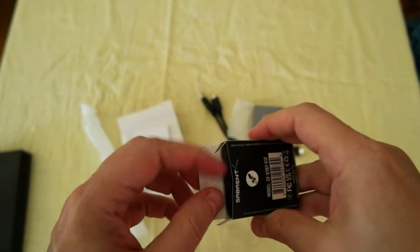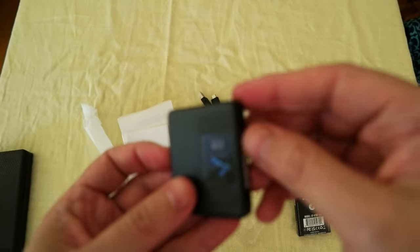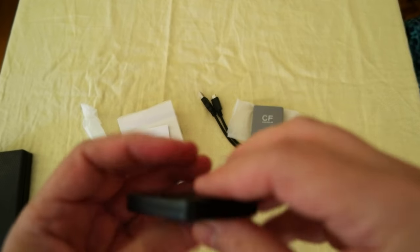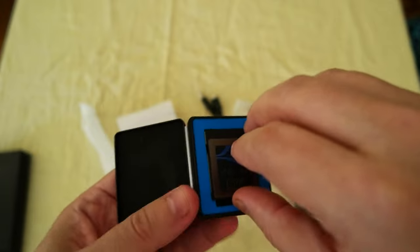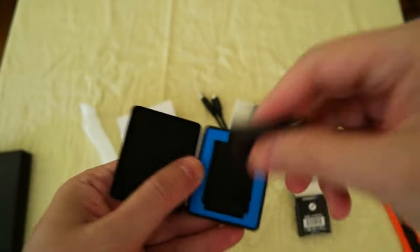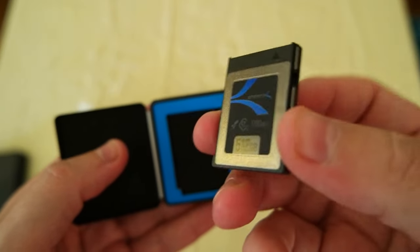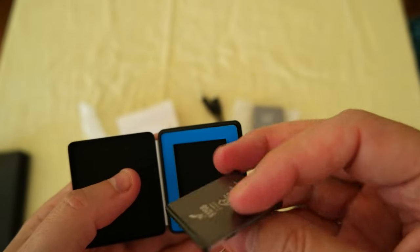I'll do some tests later on to see how fast it is and check the performance. The good thing is it comes with a plastic container, and this is the card — 512 gigabytes, which is really good.